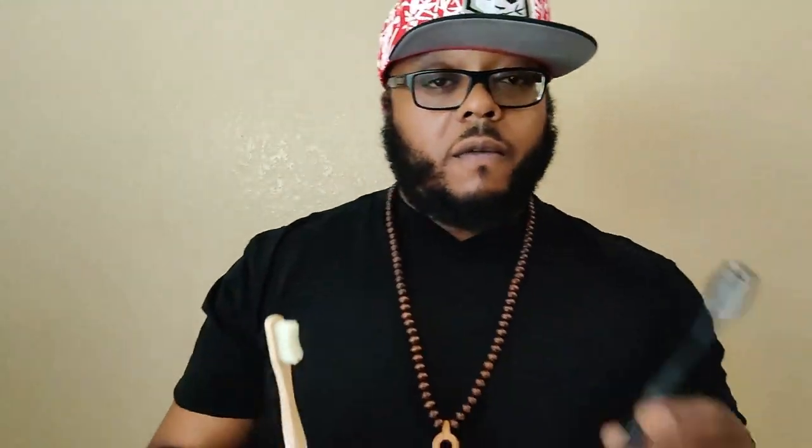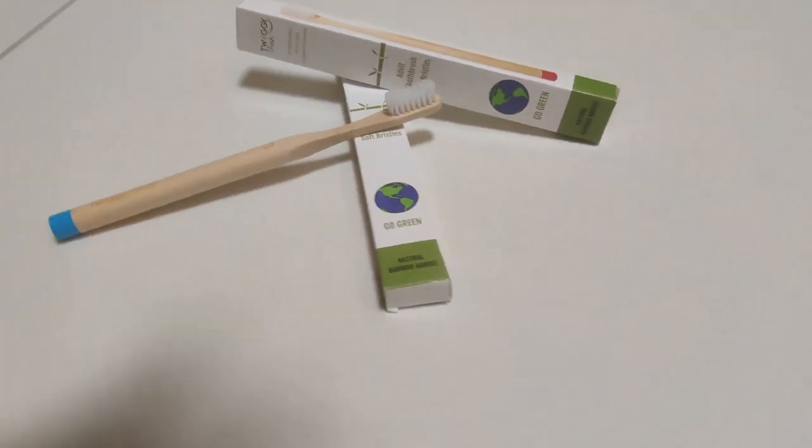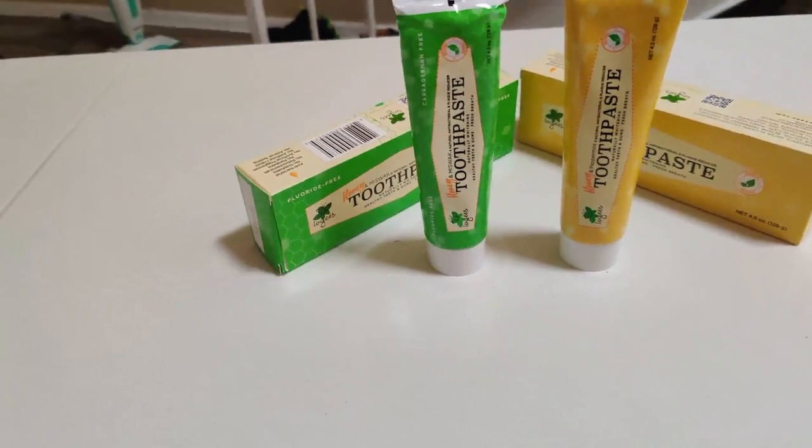One thing to note about this toothbrush versus one from Coral Oral: this is going to be much lighter. This bamboo style is much lighter, and of course, because of the materials it's made of, this is going to be a lot more biodegradable as opposed to one from Coral Oral. It's bamboo — over time it'll break down. So if you're really conscious about the environment, this is a great product to go with, and it works flawlessly.